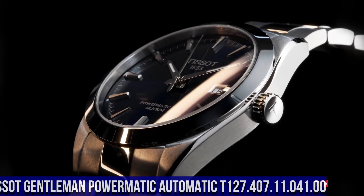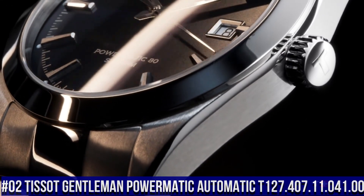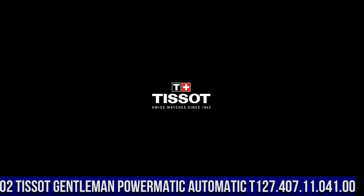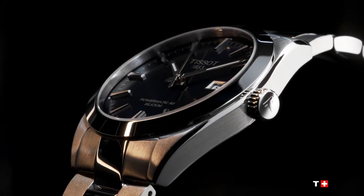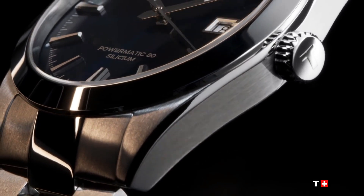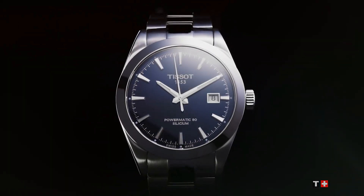Number 2: Tissot Gentleman Powermatic Automatic, T127-407-11-041-00. Silver-tone stainless steel case and bracelet. Fixed silver-tone stainless steel bezel. Blue dial with luminous silver-tone hands and index hour markers. Minute markers around the outer rim. Dial type: analog. Luminescent hands and markers.